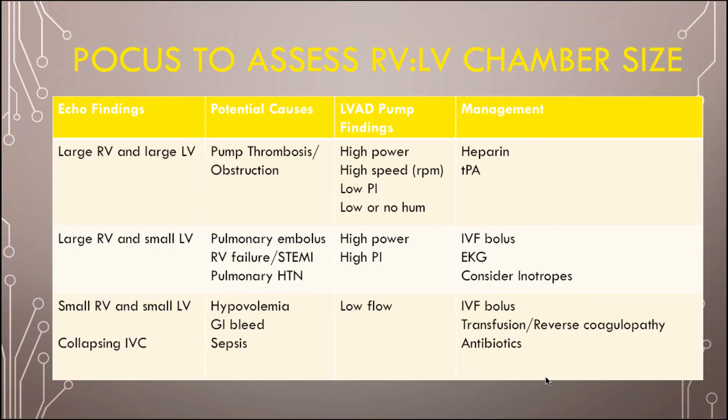Bring your ultrasound. You're going to look for cardiac tamponade — more likely in someone who just got the LVAD. The biggest thing you're looking at is the right ventricle versus left ventricle chamber sizes. If both chambers are really big, you've got to think the pump has some sort of obstruction, like a clot inside the pump. On the controller you'll see high power, high speed, but a low pulsatility index because nothing's getting through, and you may not hear a hum. Treat it with a heparin drip, and if they're unstable, TPA to break up the clot. Eventually you'll need the LVAD team to come in.